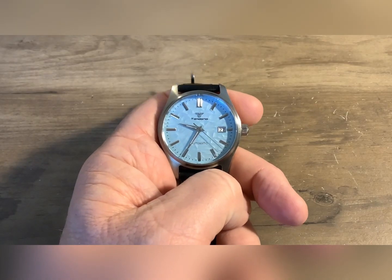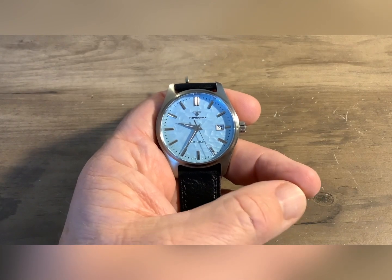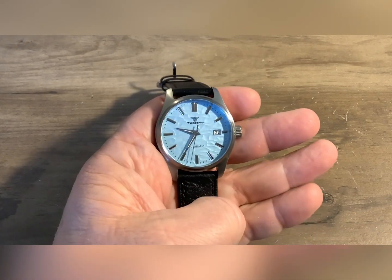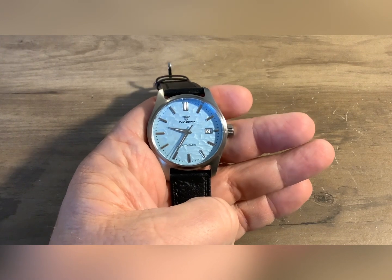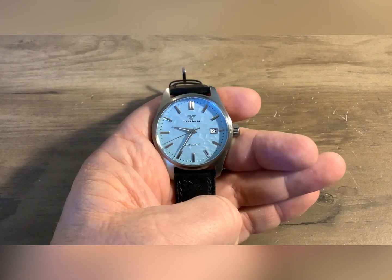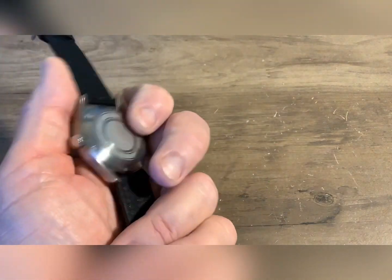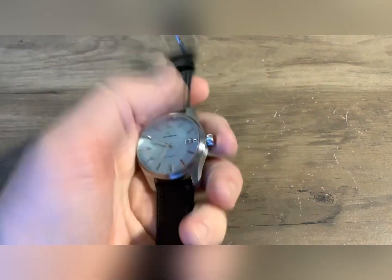As you can see from that photo, it does mimic the Grand Seiko — it's nowhere near. This does have an NH35 in it. I have taken these Tandorio watches apart previously and they are built under license NH35. Relatively nice movement considering the price point of the watch. And I still don't know how Tandorio is doing it — this is a pretty decent watch for the price point.